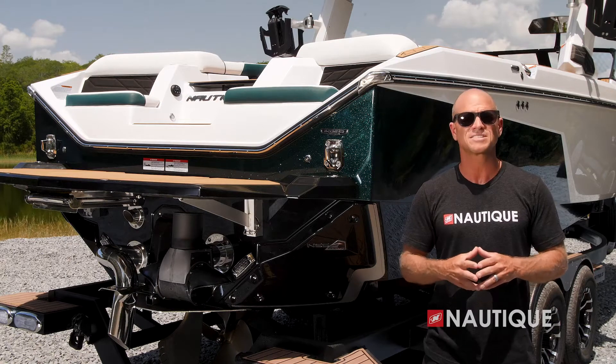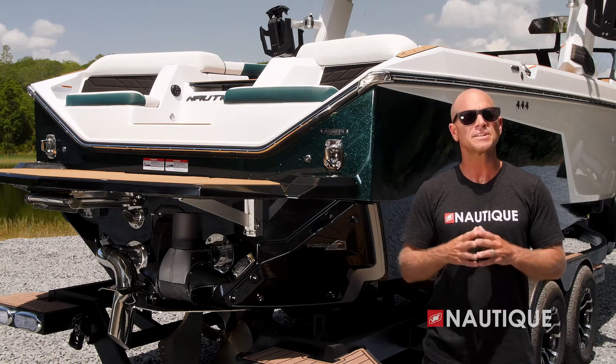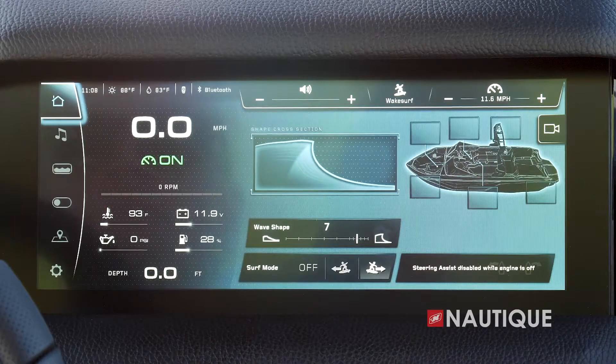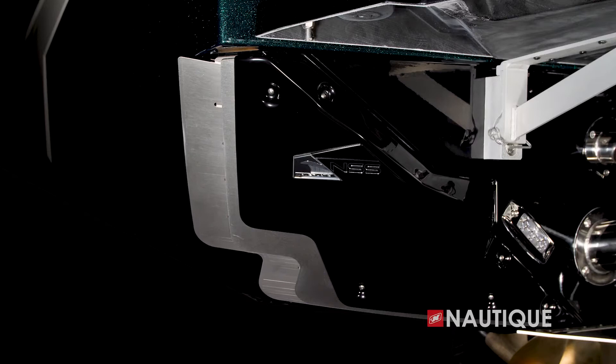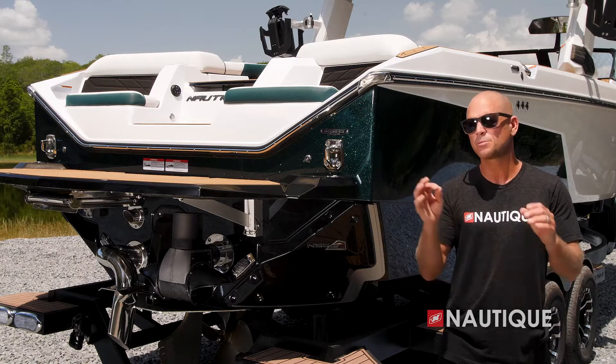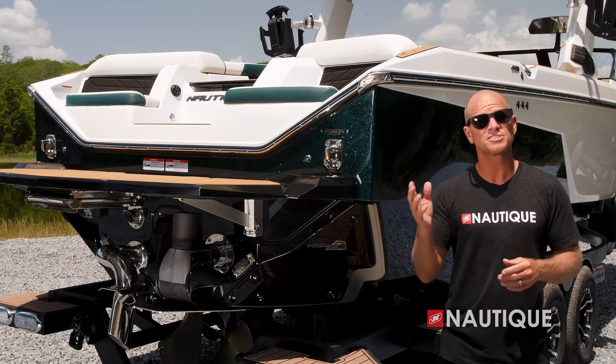As you slow down to surf speeds, this is where the running surface of the transom of the brand new S25 comes into play. The water wraps around these rear corners creating an amazing wave that is great for all ages and skill levels. The wave on the S25 is completely adjustable right from the Link Panaray touchscreen and has an incredible user-friendly shape with a ton of push from the front all the way to the back.